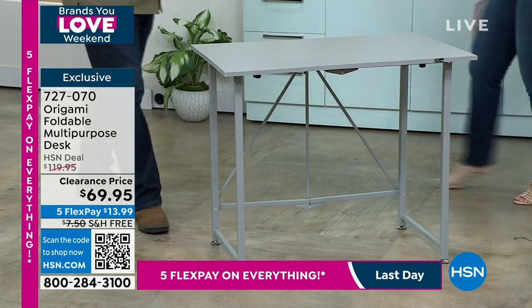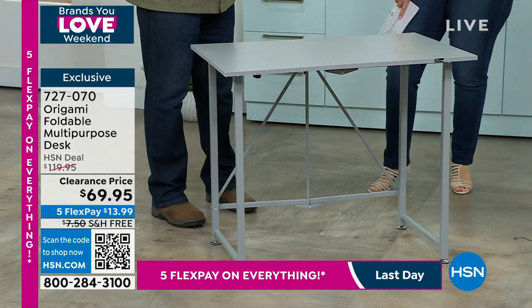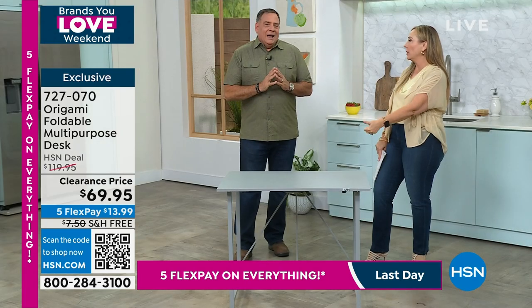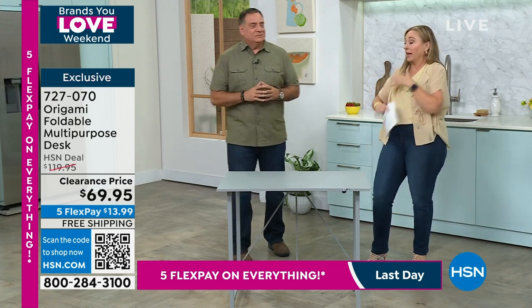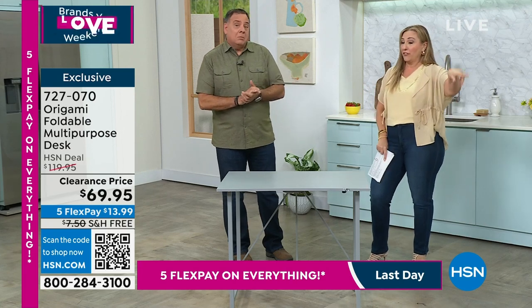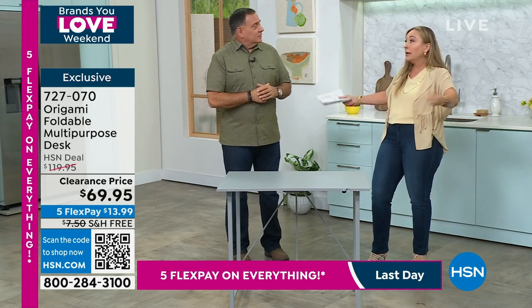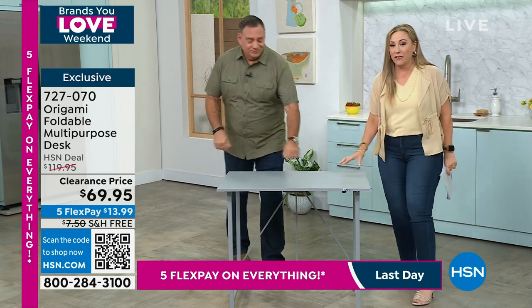This is like the number one most — we couldn't keep this in stock in the last few years. Kids doing school at home, everybody working remote. And working remote is now something permanent for a lot of people. My daughter's boyfriend — they're both right out of college — he starts a new job working remotely. Everybody needs the desk.